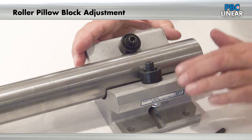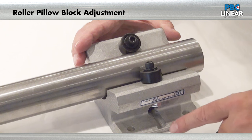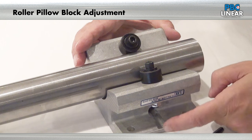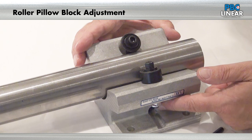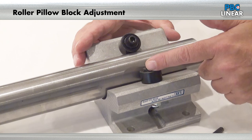Your eccentric roller on the roller bearing pellet block is going to always be on the side where the dowel pin is inserted for the top support roller. When you look at the side of the bearing, you'll see a set screw within that hole blocking the dowel pin from coming out. This is the side you will find the eccentric bearing on.